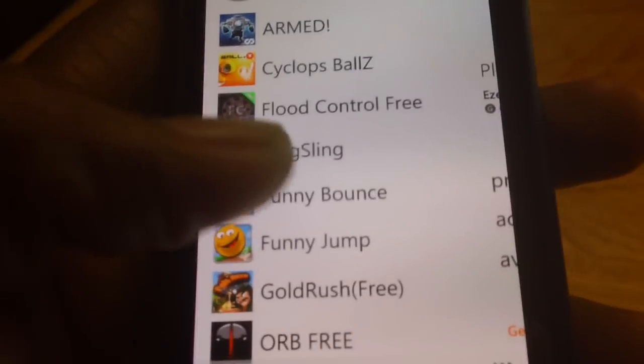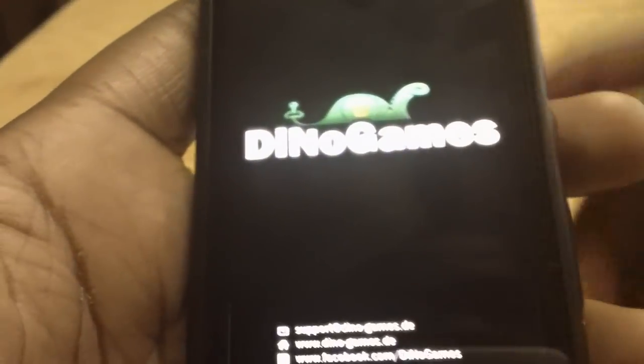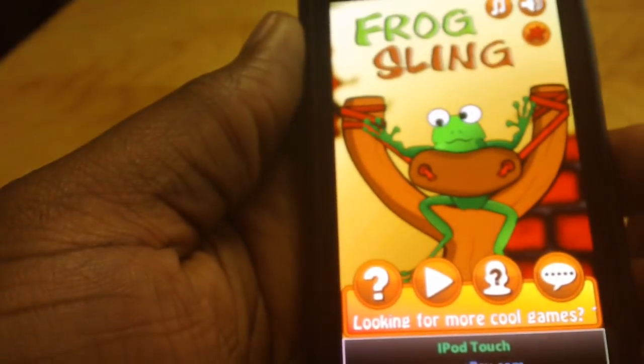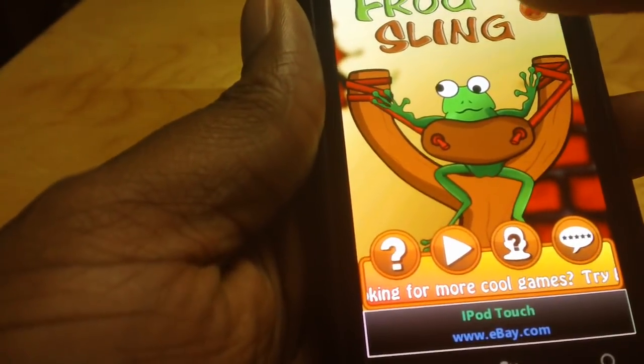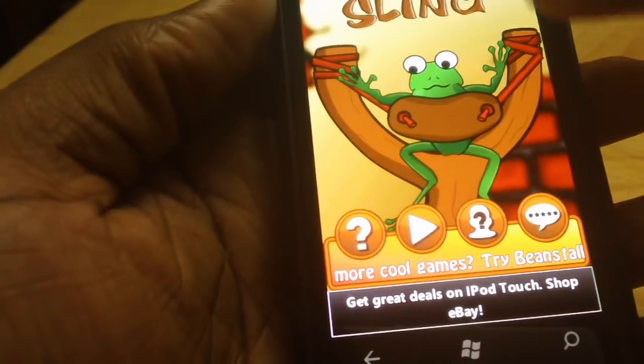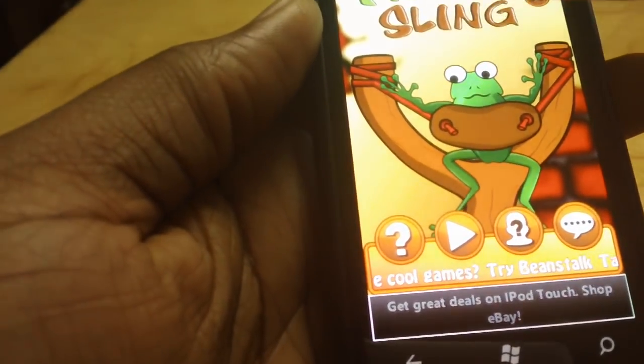A game I'm going to look at is Frogsling. Frogsling is free from the marketplace. It's probably a game you want your kids to play. If you have yelling kids, you want to calm them down, just give them your phone, put this game on and have them quiet for hours.